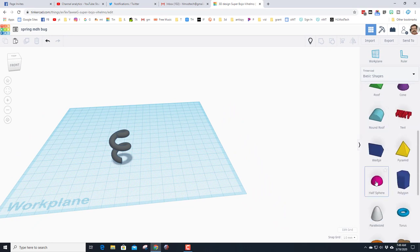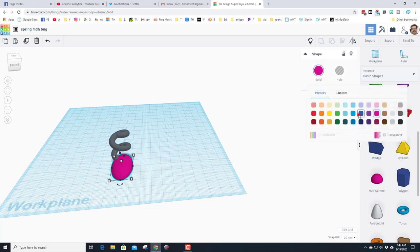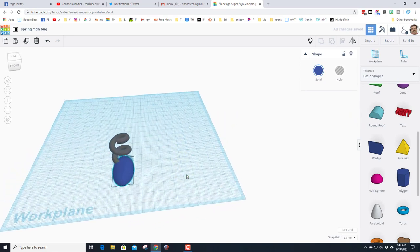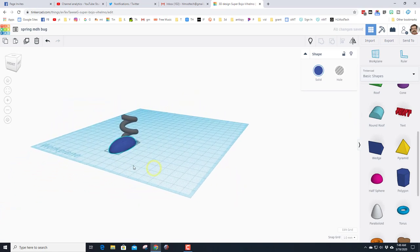Return to basic shapes, scroll down and find the half sphere. Make it longer, maybe a little skinnier so it can be a shoe on your sweet bug. Of course you can change your colors — I'm going to give my little bug a blue shoe. Raise it up to find the number that looks shoe-like.